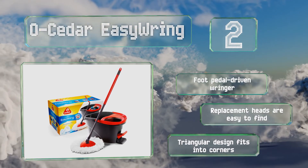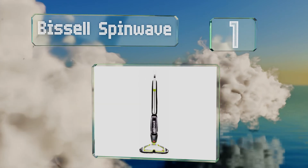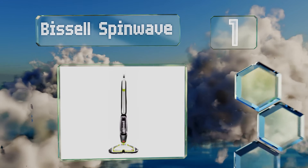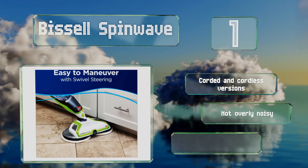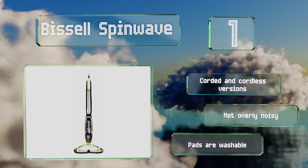Taking the top spot on our list, if you really want to make cleaning floors easier, why not let electricity help you out? This Bissell Spin Wave scrubs for you, while the 28-ounce tank allows you to adjust the right amount of cleaning fluid as you travel from room to room. There are corded and cordless versions and it's not overly noisy. It comes with washable pads.